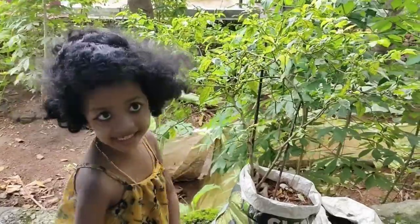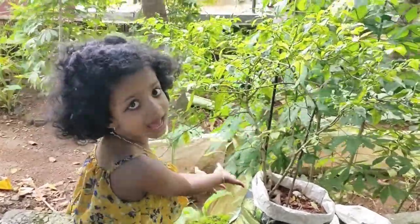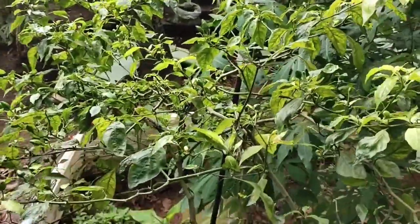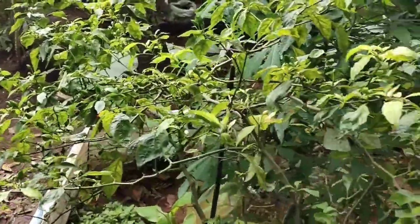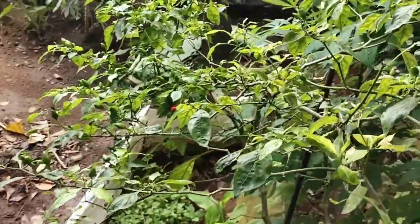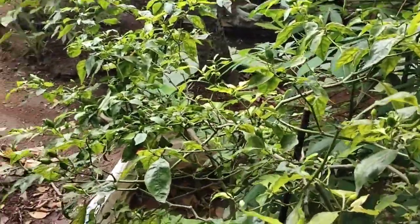Guys, this is a tabasco pepper plant. Oh, so many peppers are there!